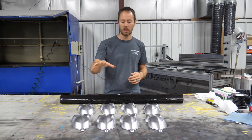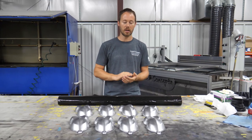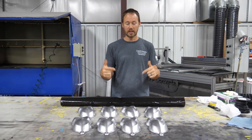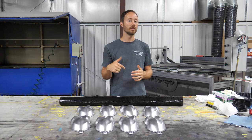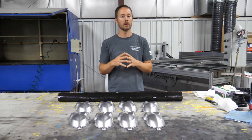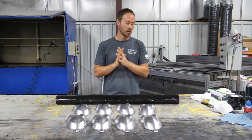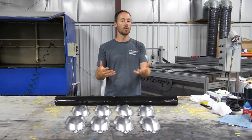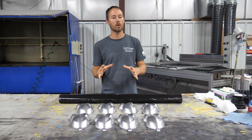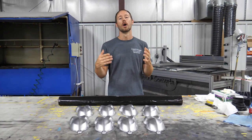All of these have been base coated in a silver base paint. They've already been prepped, painted, and are ready to go. We're going to be using our CF-282 carbon fiber film — if you need a link, we'll have it in the description below. The CF-282 is one of our most popular carbon fibers. It's very realistic and looks great over a silver or a dark charcoal metallic base. We use it quite a bit and it gives a really good look.